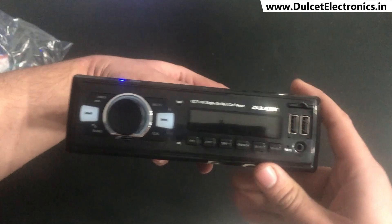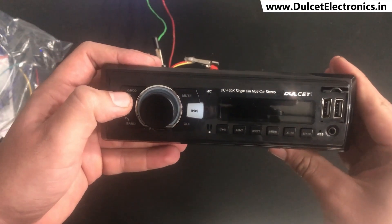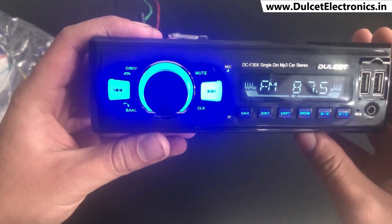So now let's turn it on and see how it looks. You just click it once and it turns on — it looks absolutely amazing once it's on.